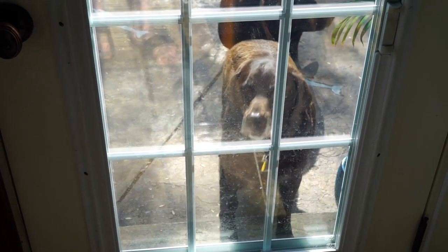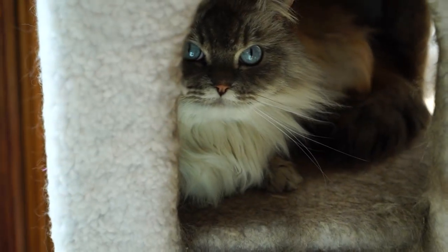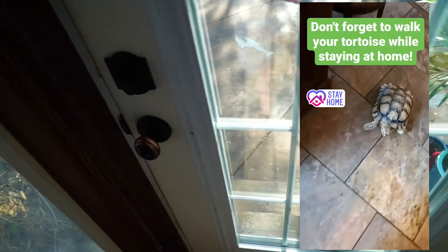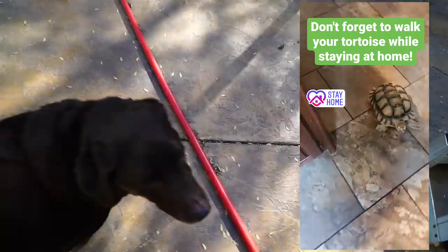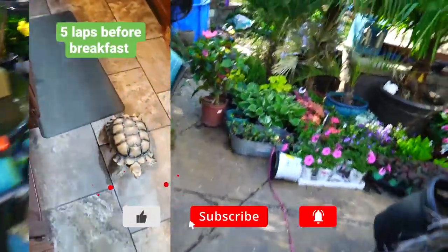Hey, what's up garden friends, Jeff here, Tropical Plant Party. How's everybody doing? I hope you're good. I'm great. Pumpkin, you're so pretty, pumpkin. I have a tortoise — that's a weird way to start the video, but that's kind of what the video is about. I'm gonna go through this kind of vlog style, open and casual.